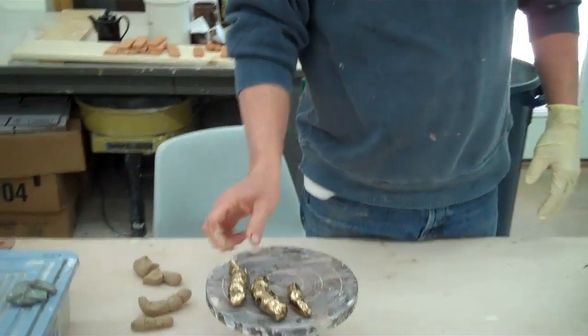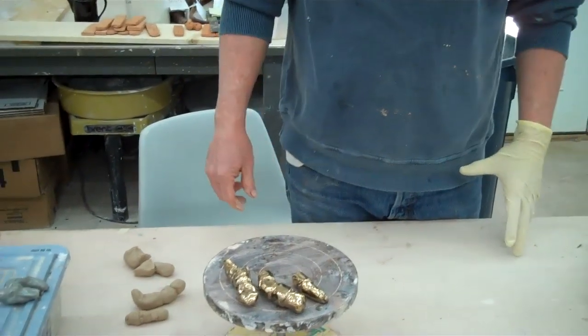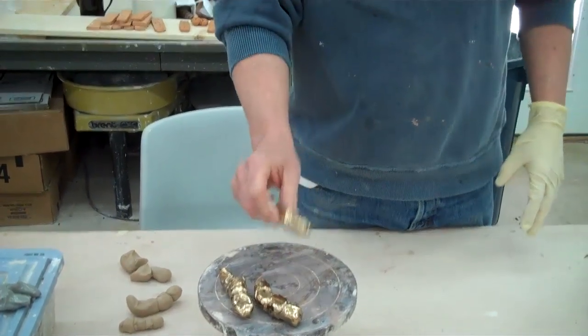One day when I was picking up after Boo Boo, I thought I'll just fire these and see what happens. And look at it, they turn into golden turds. Not really. But here's what I actually do.